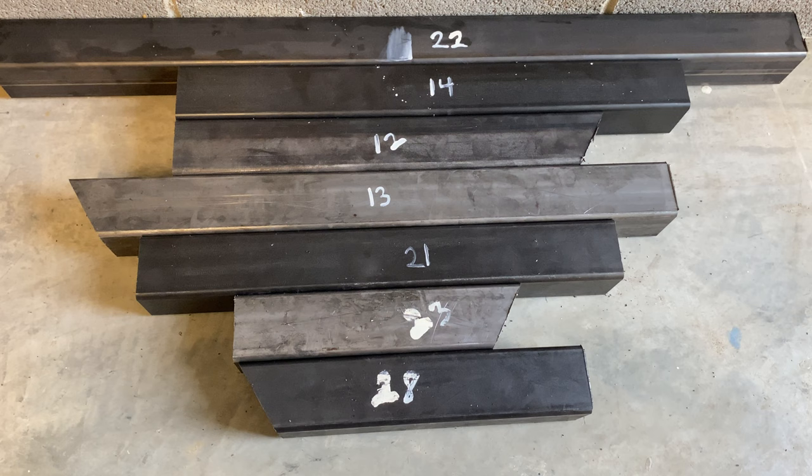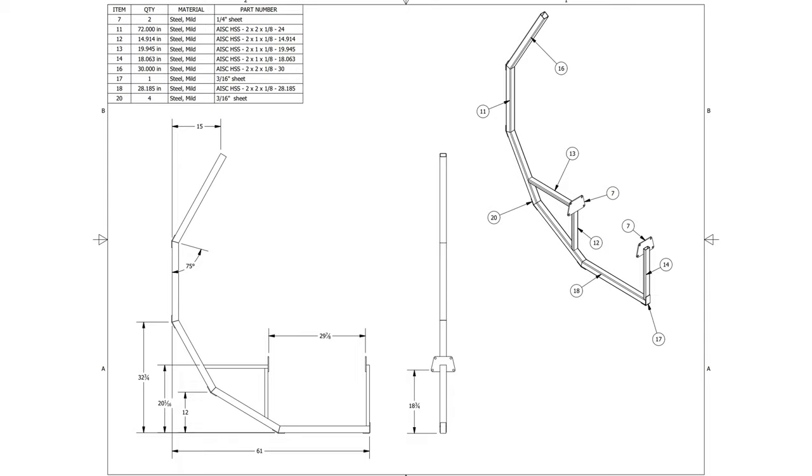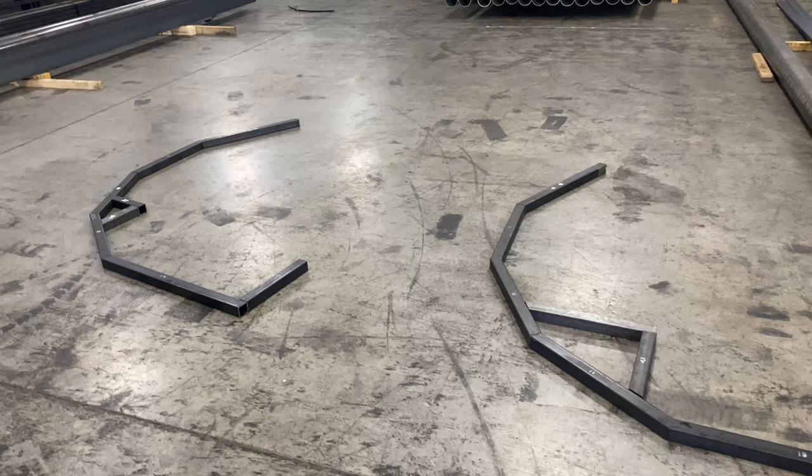I would recommend that you have your parts numbered when they're cut — it just makes it easier to assemble. Shout out to Jeff at Metals Supermarkets Chattanooga for letting me hang out and label all my parts as they were cut.